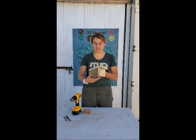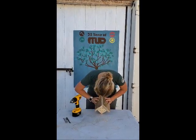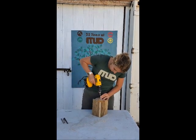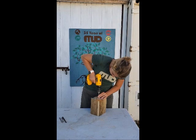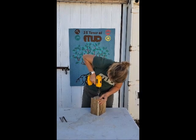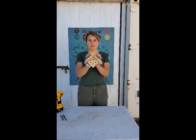Now that the main house is assembled, we'll attach the mount on the back side. Line it up however you like and fasten it with the remaining screw. And that is our mason bee house!